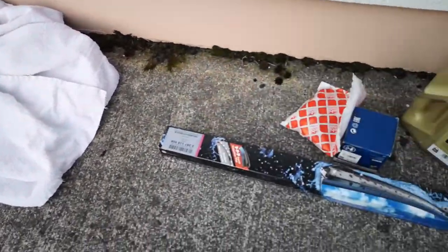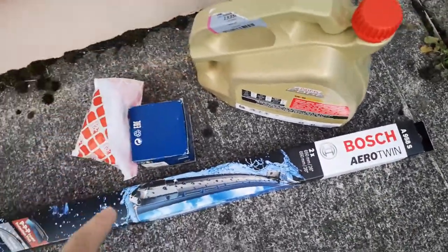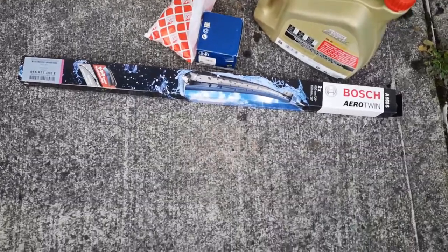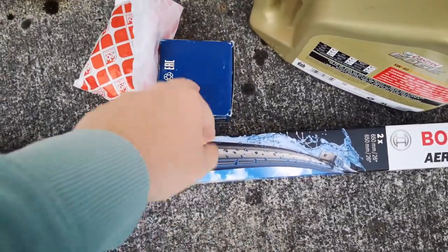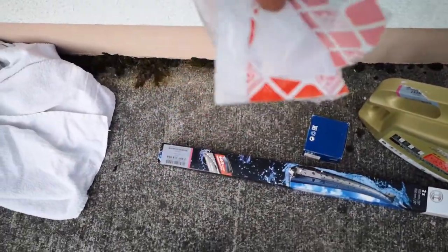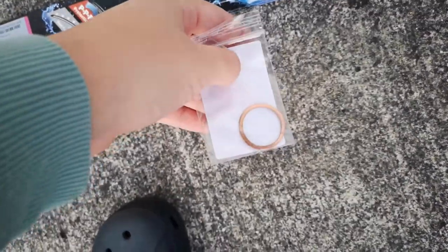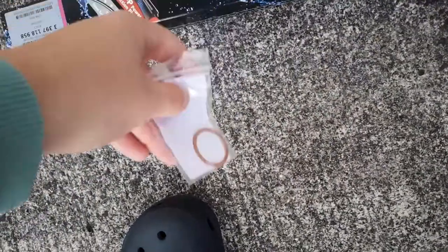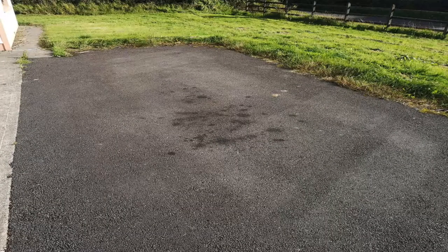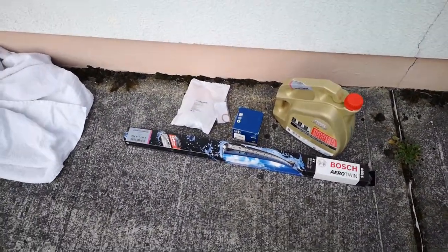We need parts for today's video. I'm going to do some general maintenance on my car: an oil change, wiper blades because my car got a new windshield and the old wiper blades are quite bad, an oil filter, an oil filler cap, and also this little washer between the oil drain plug and the oil pan because it's actively leaking. We need to get rid of that.